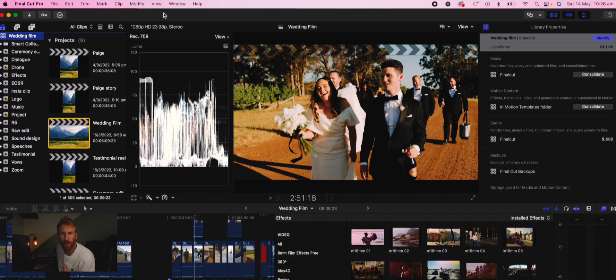Now if you use Final Cut, here's a useful tip. If your hard drive fills up and Final Cut gives you a notification saying you can't edit because everything is full, here's what to do to clear some space. Go up to the title of your film and go across — you'll see your cache files in the corner. You can see here it's 5.5 gig, and this can get up to 100 gig if you've got a long film.